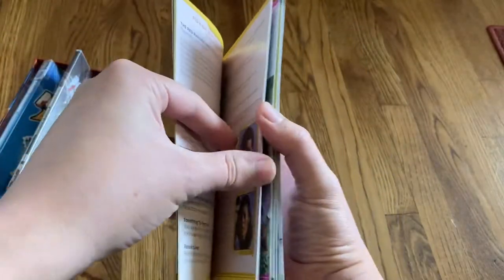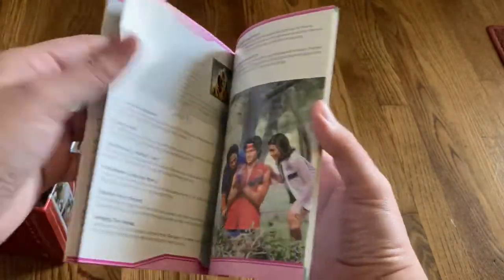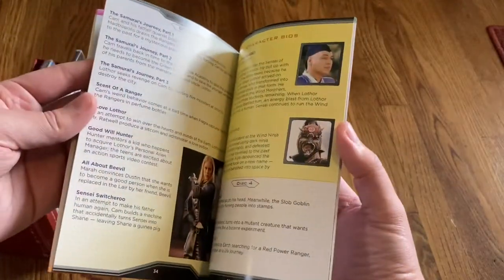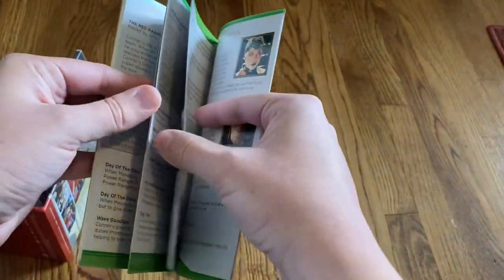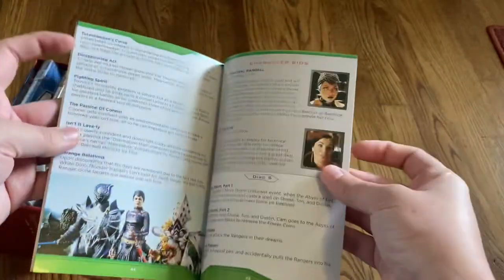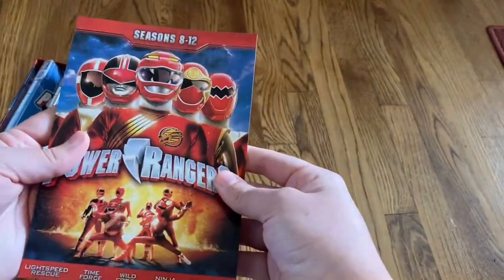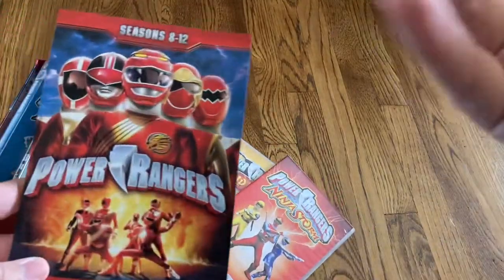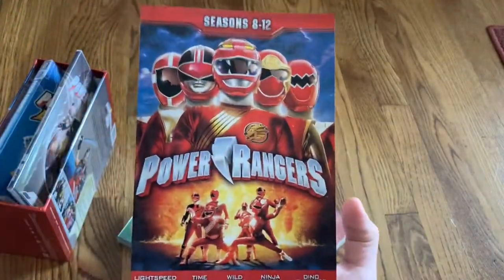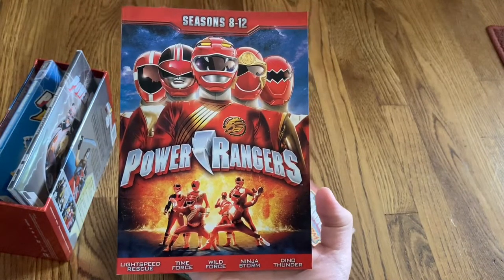I'm going to speed through this because this video is a lot longer than anticipated, but that's all right. Very, very happy with this set. I should have picked it up sooner, but I was waiting for it to drop in price. I probably waited a little too long, and now I fear it might be out of print soon, so if you are interested, I would say get it as soon as possible so you don't miss out. This was the unboxing for Power Rangers seasons 8 through 12, the box set collection. Thanks for watching.